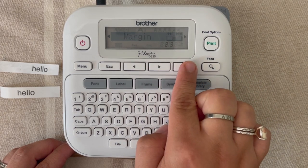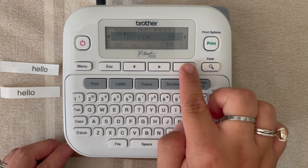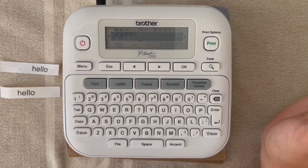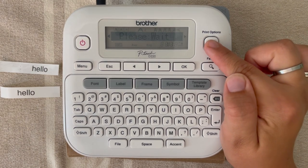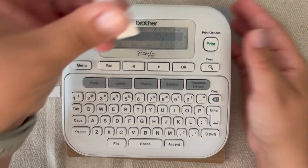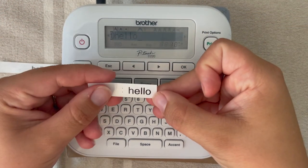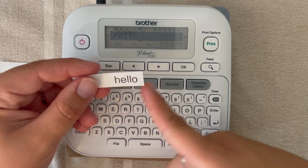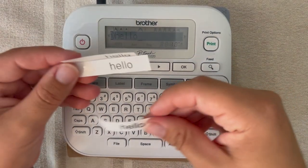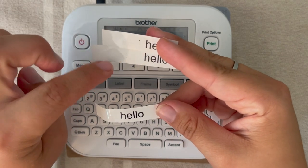Now we're going to do this again — hit 'label,' arrow to margin, hit OK, and this time arrow until we see 'narrow' and hit OK. It says 'accepted.' A narrow margin is one-sixteenth of an inch. Go ahead and hit print and slice that. You can see here this is a narrow margin — you've got these two dots to indicate where to cut so it will be the same on each side. So now we have narrow, half, and a full margin to compare.